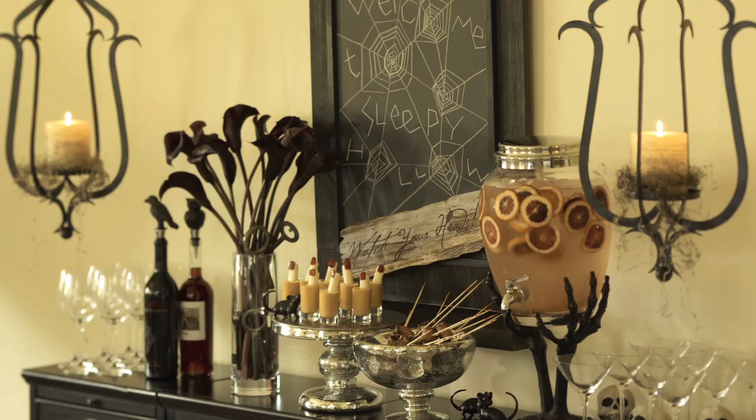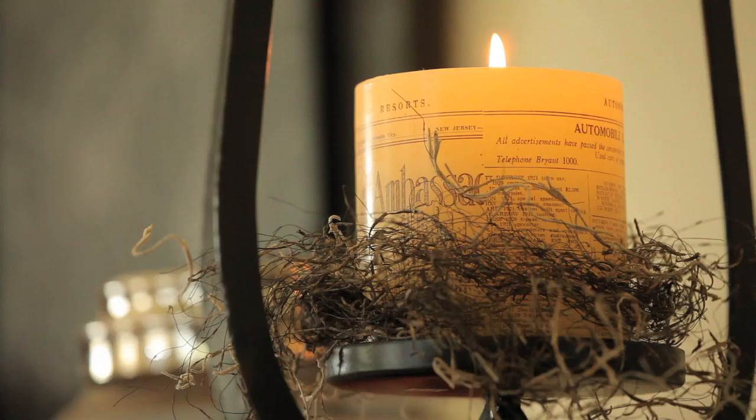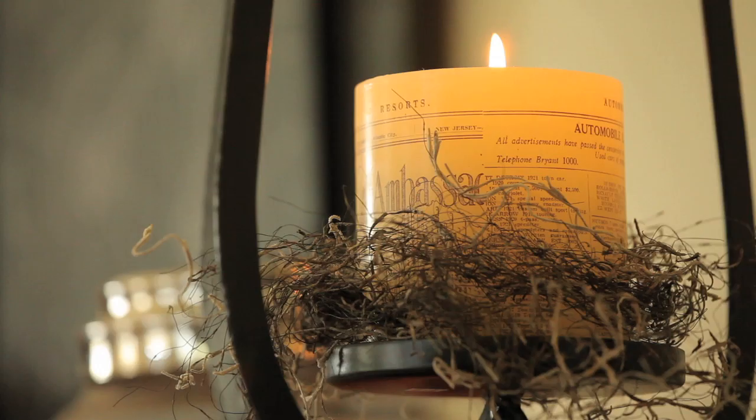Create a drink station stocked with plenty of glassware and drink dispensers so guests needn't fear serving themselves. Decorating for Halloween doesn't have to take over the interior of your home — it can in fact be more effective by concentrating the gesture on one big focal point.